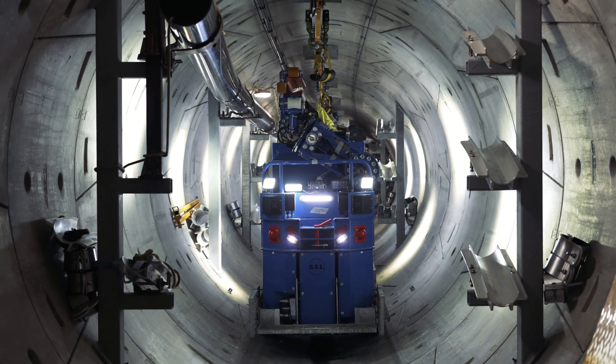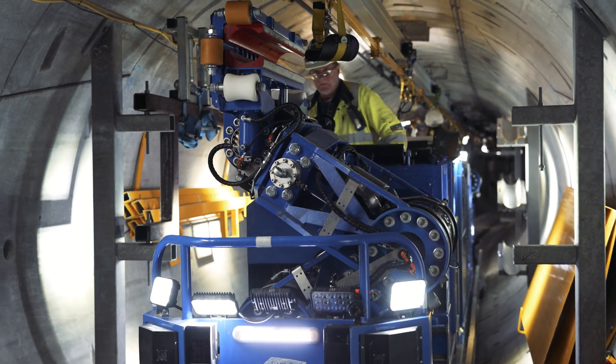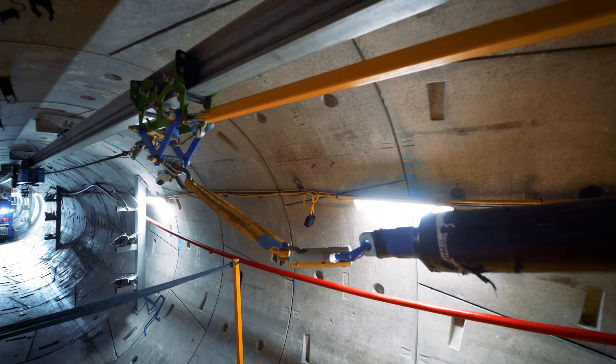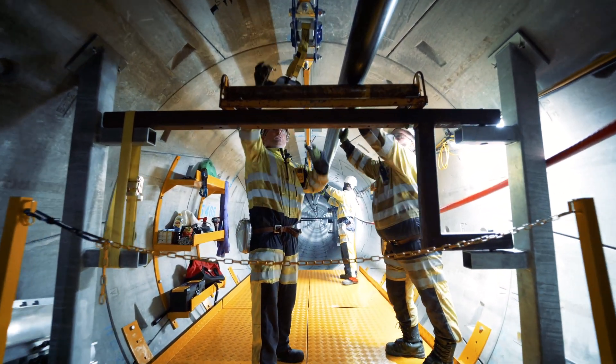The AC machine is the automated cable installation equipment used here on London Power Tunnels 2. It helps with the whole process of installing cables — from winching the cables down from topside into the tunnels, hauling the cables on the MCDS system along to location, and then sagging the cables at an 8.4 meter pitch.